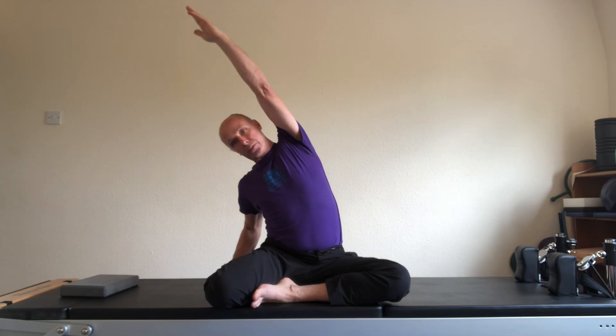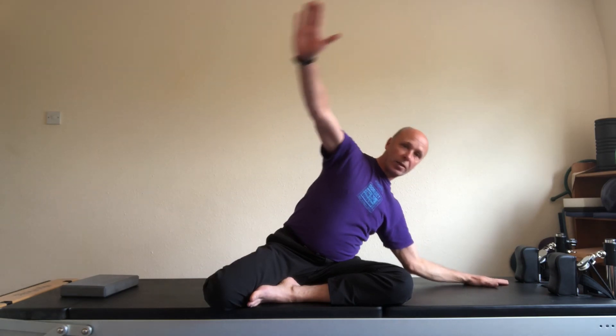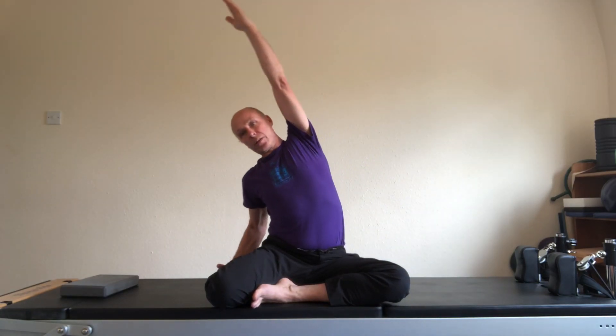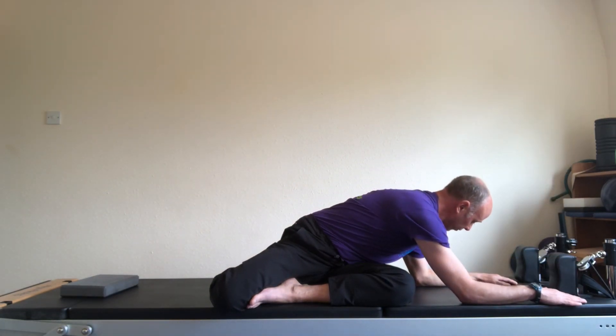Tuck your right foot behind you to come into the mermaid. Hold on to your right ankle. Bring the left arm up to vertical. Side stretch over. Pull on the ankle. And then as we come to the left, bring the left elbow down and twist. Bring the right elbow and hand down, and back up. Repeat — four of these. Stretch. And breathe.